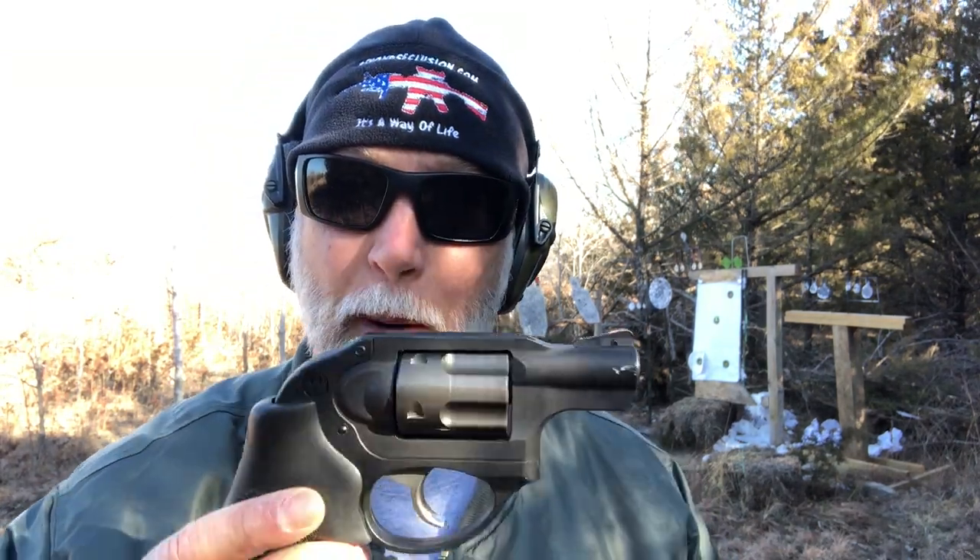Bottom line on this: I like it. I have liked it. I've had great luck with it for years. If you're into revolvers, you want a backup, you want small and lightweight, you want the ability to shoot .38, .38 plus P, or .357 — I don't think you can go wrong with this. I think for the cost, it's going to be hard to beat it. I hope you found that helpful. Be sure to like, comment, and subscribe.